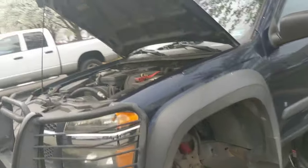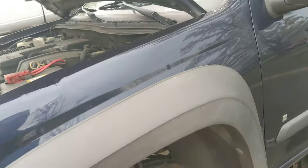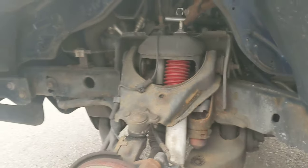Hi, my name is Mike. Today I'm going to be making a video about replacing the vapor canister purge valve solenoid on my 2007 Chevrolet Colorado.